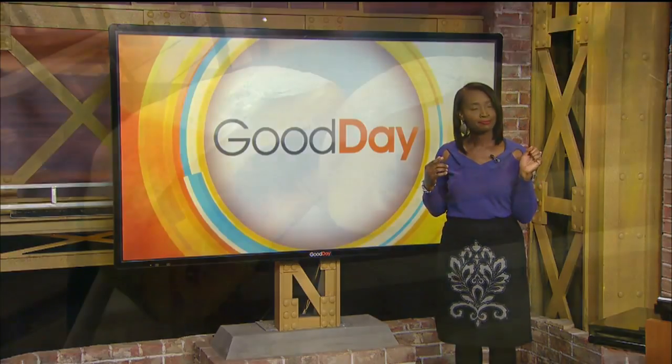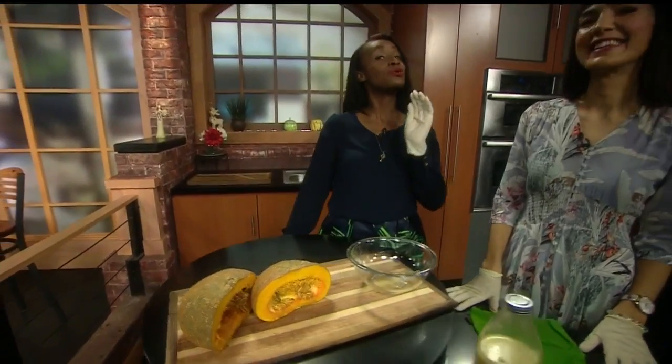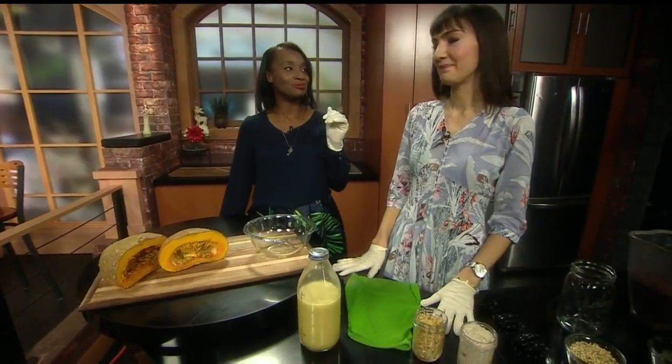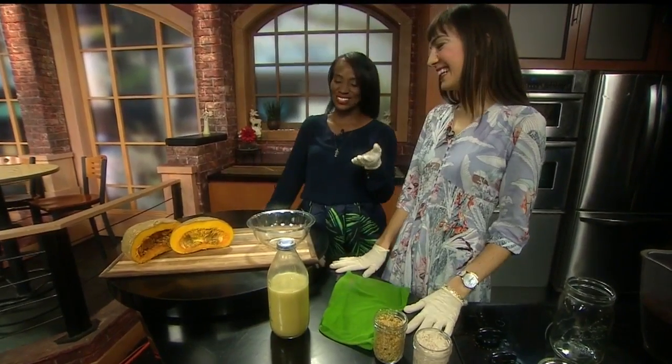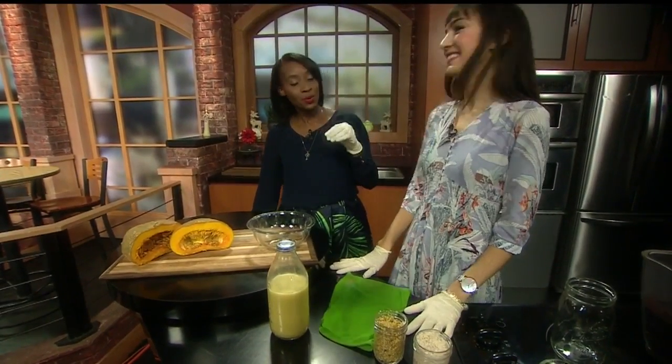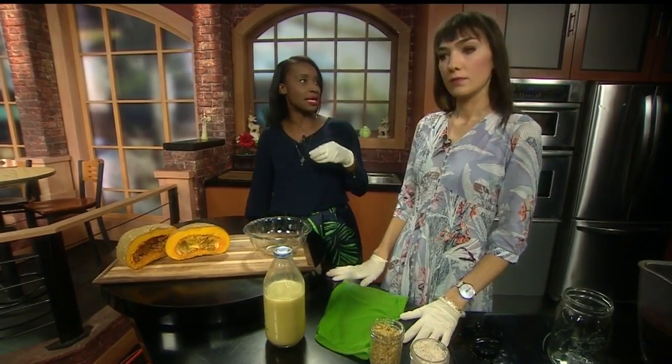Let's go over to the cook set. We're talking about resets as opposed to resolutions, because by now you've probably given up on those. Kiki from Meal Garden is here with us. You've got some fantastic ways to reset plant-based, right?